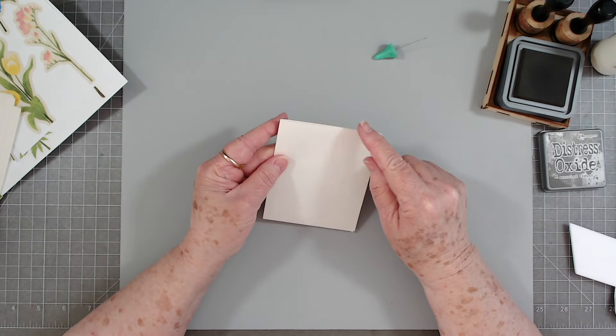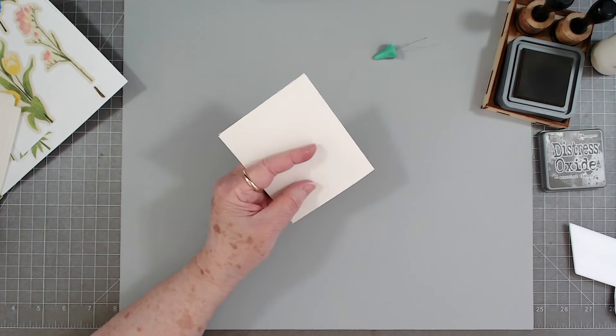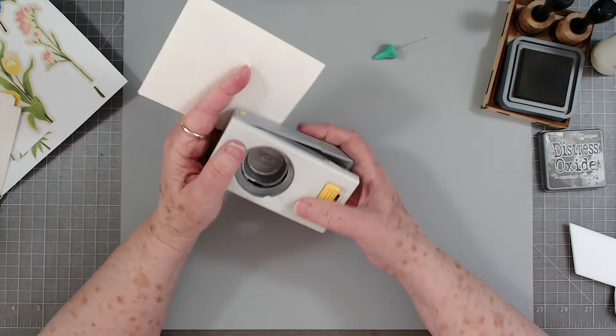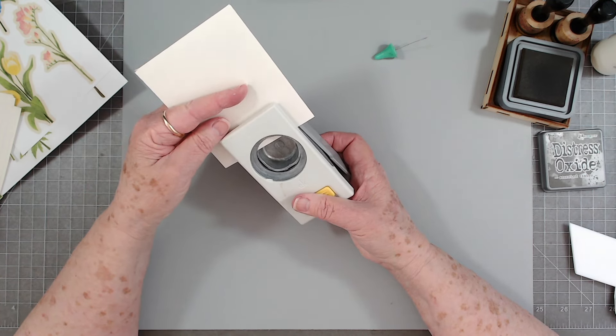There's our little pocket — quick and easy. All you've got to do now is a little decorating. You could also angle these and make it look like a little tag pocket. I'm just going to leave mine like this and put a little pull in there — you can do it many many different ways, just do it to fit your needs.